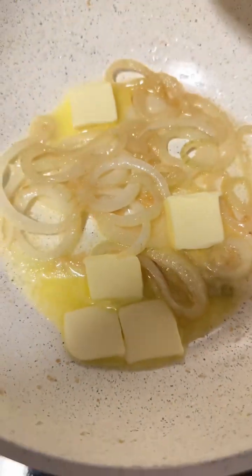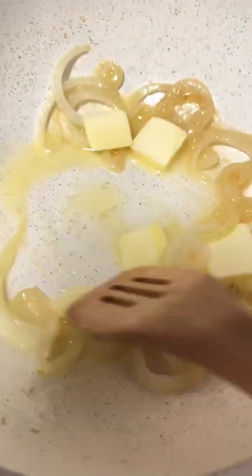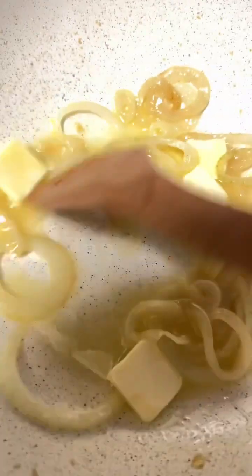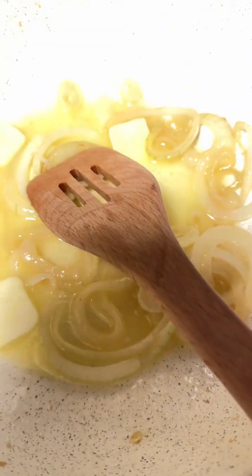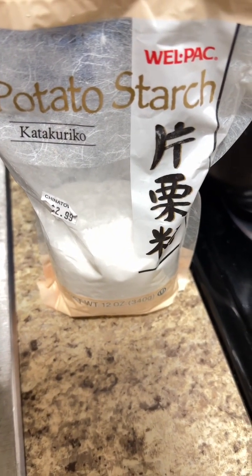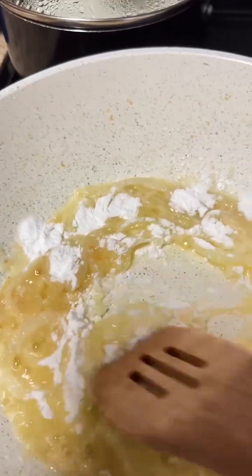So what I am starting out with now is my roux slash gravy. I'm starting out with my onions that are sliced, which is a half an onion. I have garlic and butter and garlic oil. So we're going to saute those onions and garlic in the butter and garlic oil until the onions are translucent.